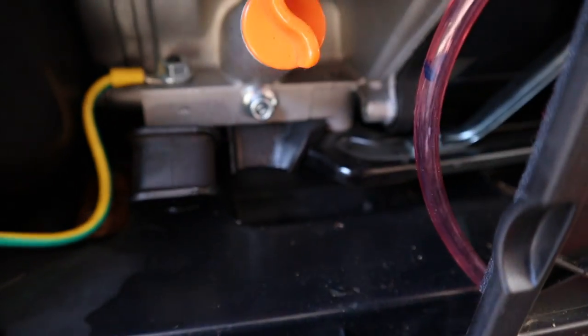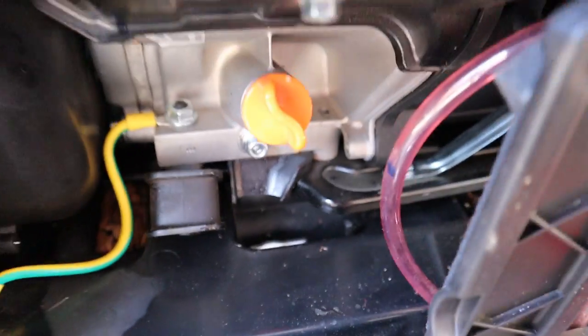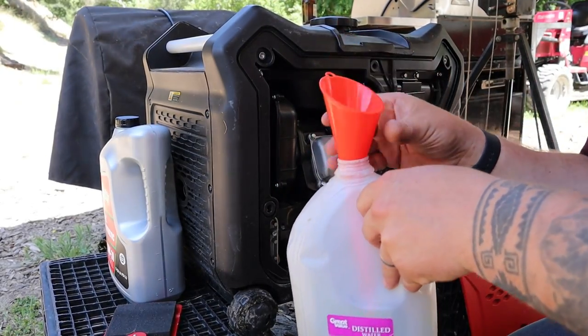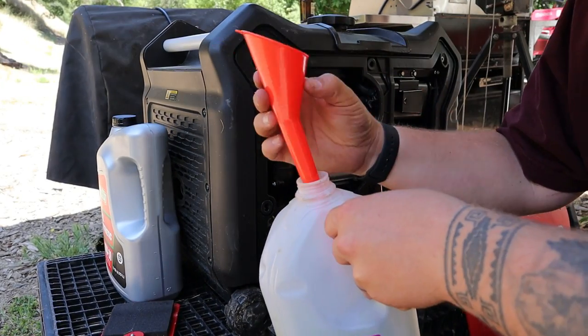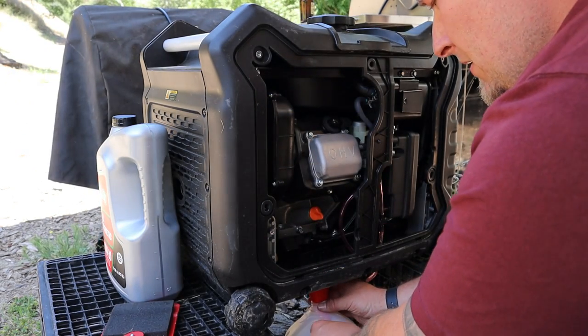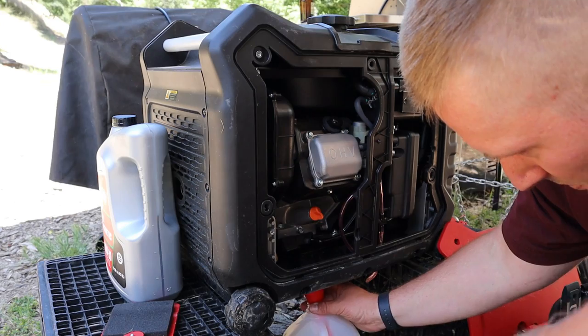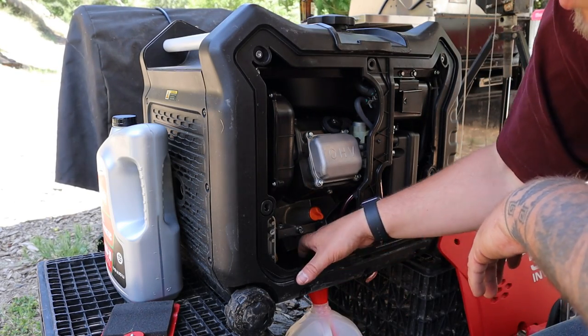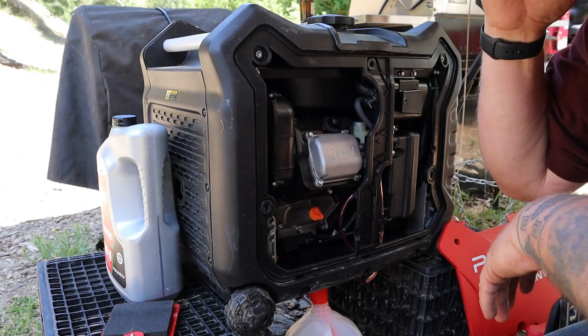Make sure that plug is pulled out and then get your oil catch can ready. I use a one gallon milk jug — this funnel actually works pretty well. Set it down inside and wedge it underneath so that it goes right underneath that plug where the oil comes out. That way whatever does spill and come around the edges, you can make sure you get it all.